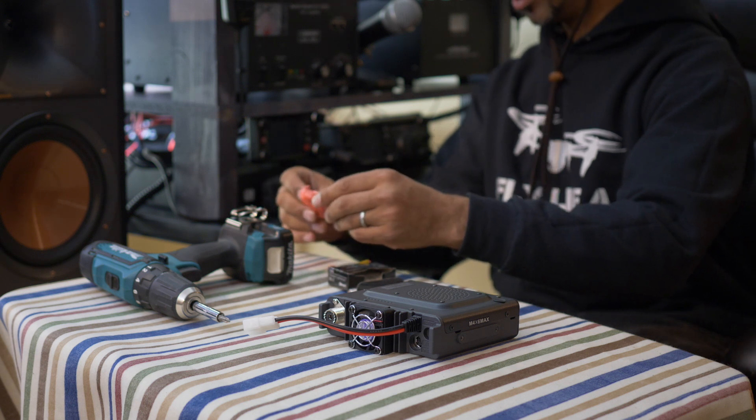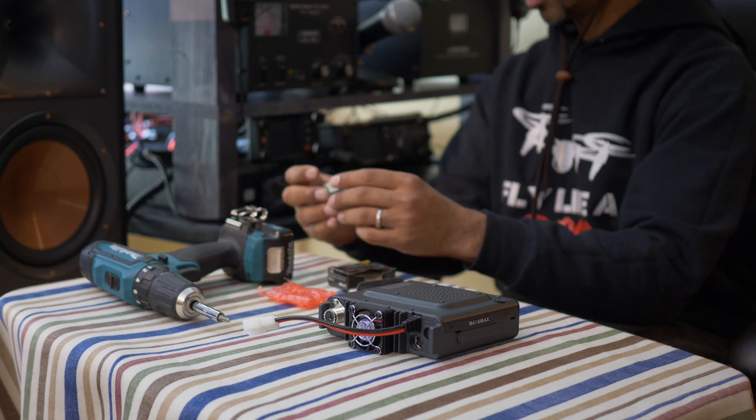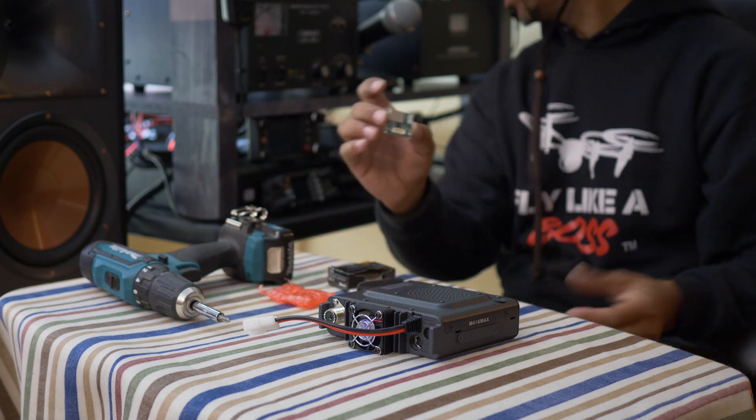Thank you to the guys over at Ham Radio Outlet — Harry, Ken, Ron. You guys are awesome. They always have what I need.